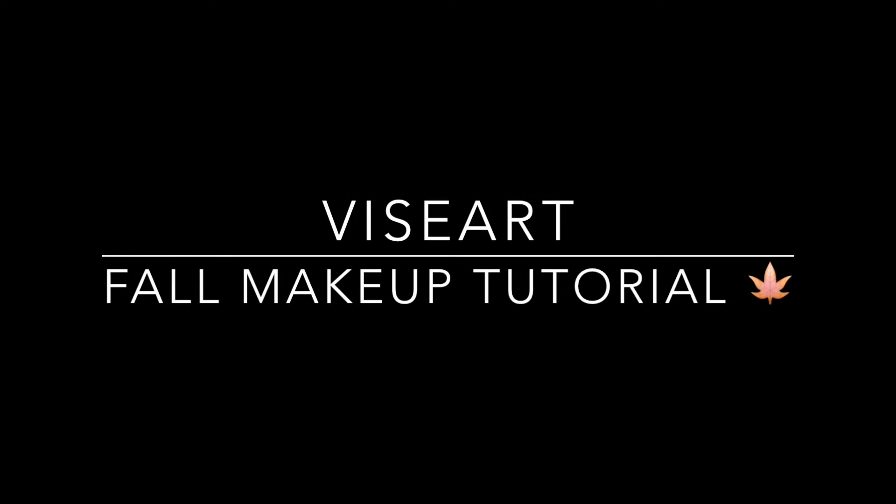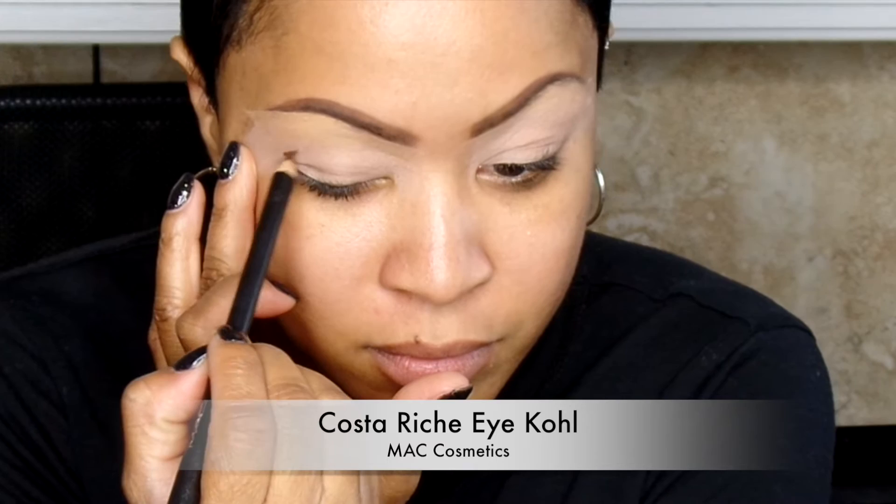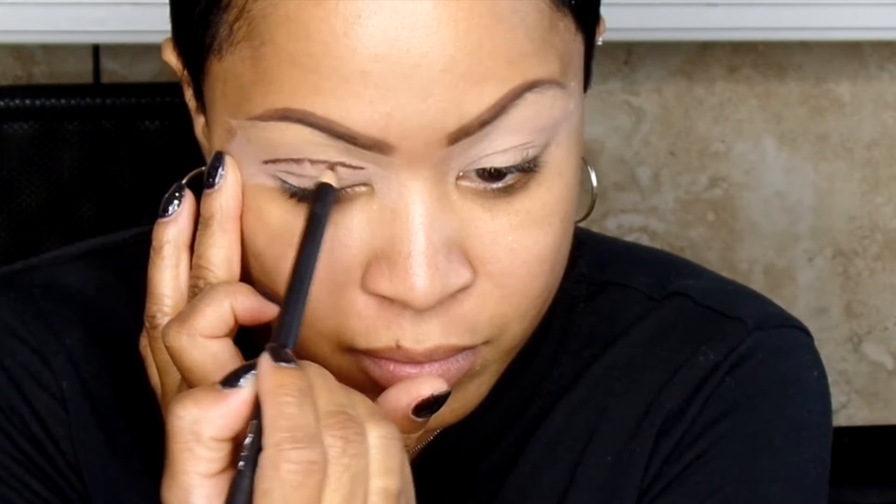Hi guys! I hope you enjoy my new Viseart Fall makeup tutorial and that you're enjoying fall in your area. I started by priming my eyes with my Pain Relief Paint Pot. Please use whatever you choose to prime your eyes, but just do prime them.